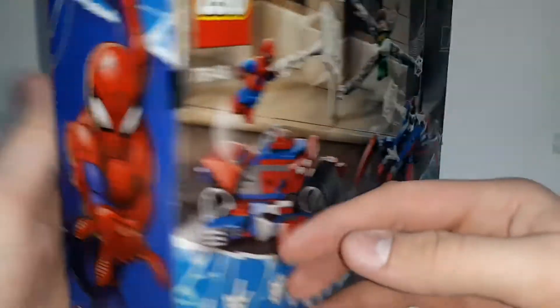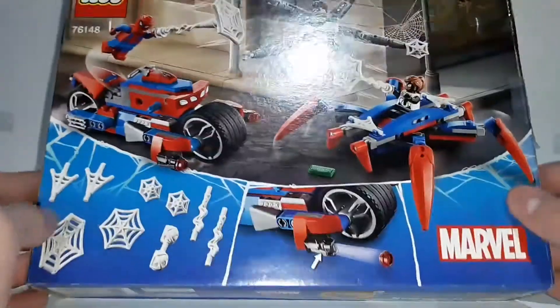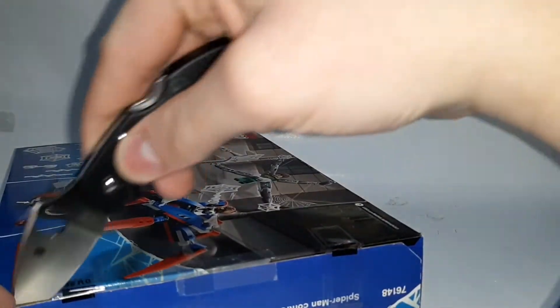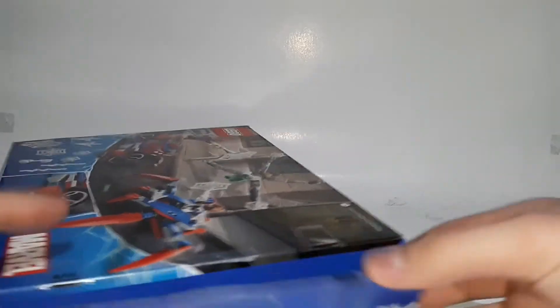I got this for my 15th birthday two years ago in 2020. We're going to open it up now and see what we got inside. I did open it when I got it and just repackaged it for the purpose of this video.